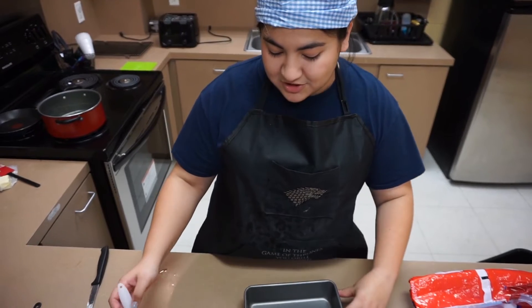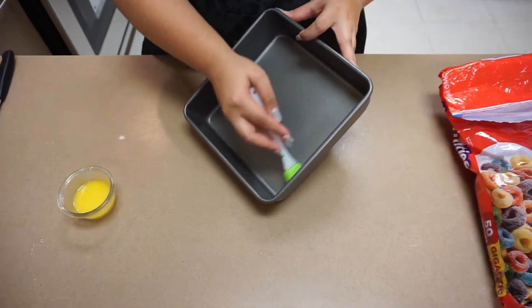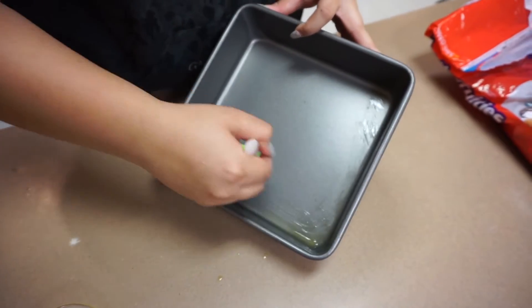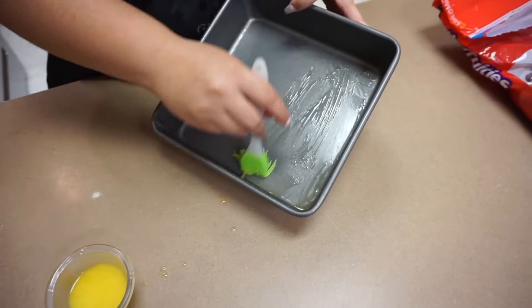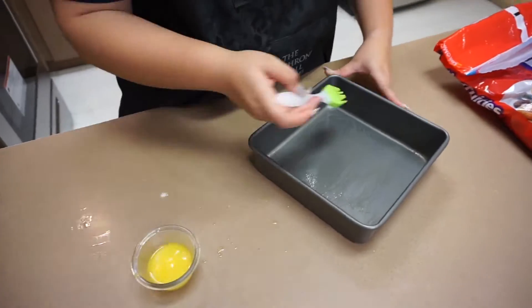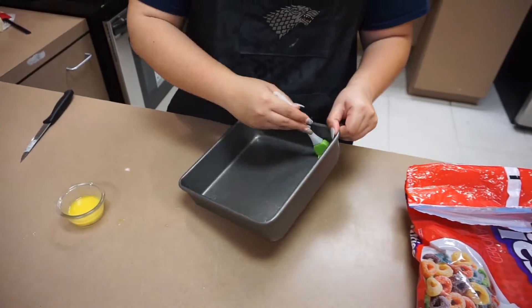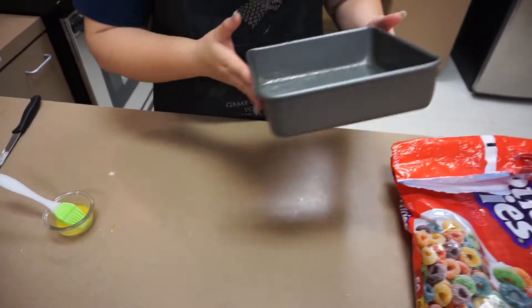While that is melting on the stove, we are going to go ahead and take our square pan. We have some melted butter here and we are just going to get our pan all nice and ready. We do this so that the marshmallow and the cereal do not stick to the pan when we put it in — that way it is easy to take out of the fridge when we are done. Make sure you coat the whole sides. That is done; we are going to set this off to the side until we are ready.